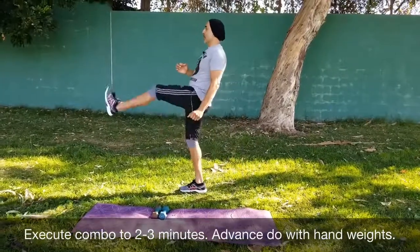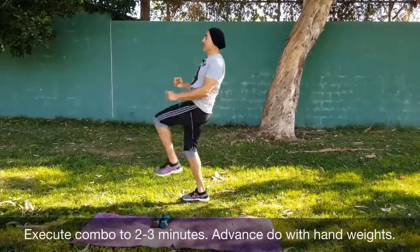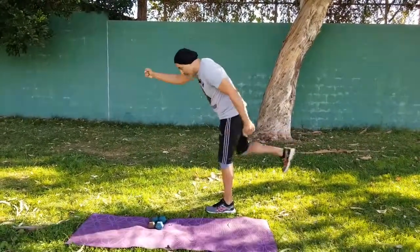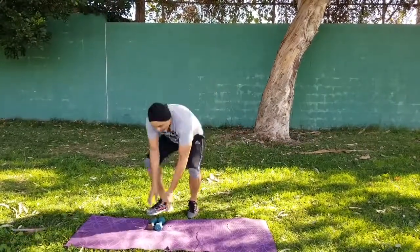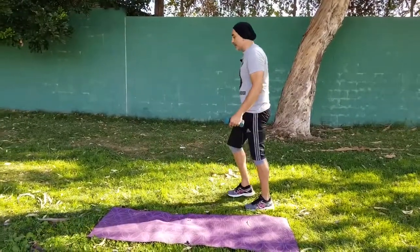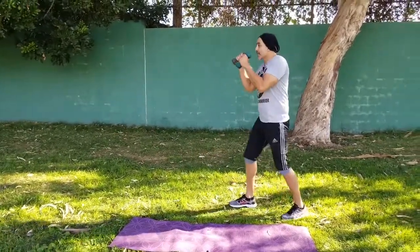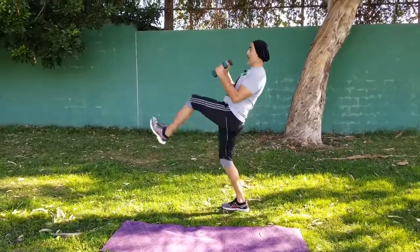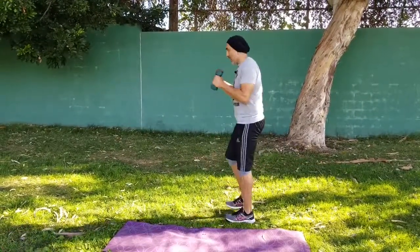Give it a go, let's flow — teeter. I like adding a little punchy advance. Let's go ahead and grab our weights. Fighter stance: punchy and back, punchy and back.